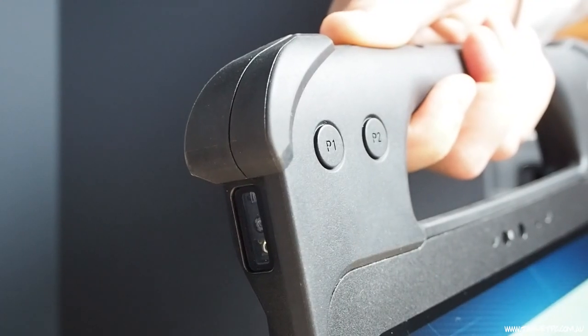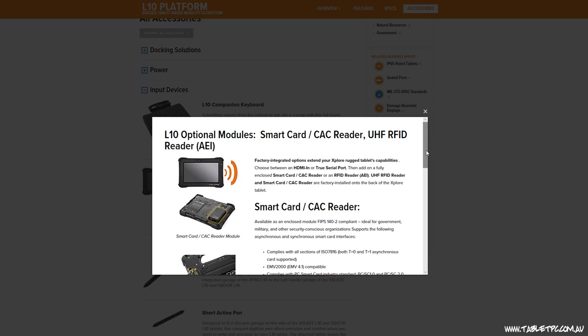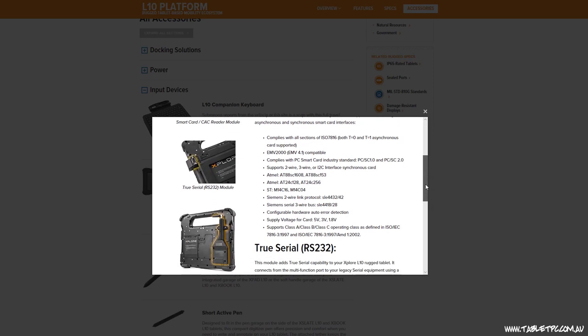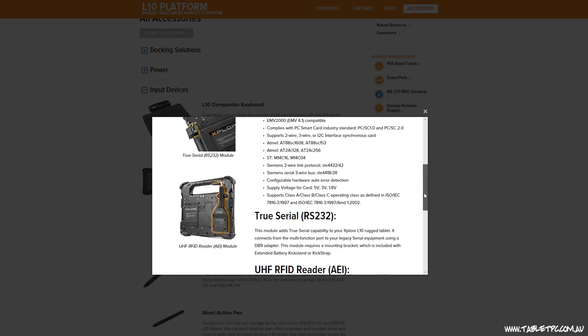The optional barcode reader in the X-Pad device, optional true RS-232 serial port, and also smart card readers are available, or even a UHF RFID reader.